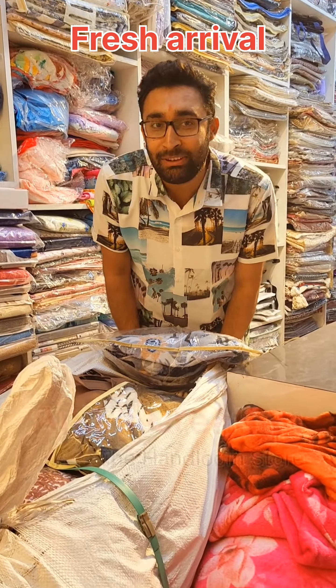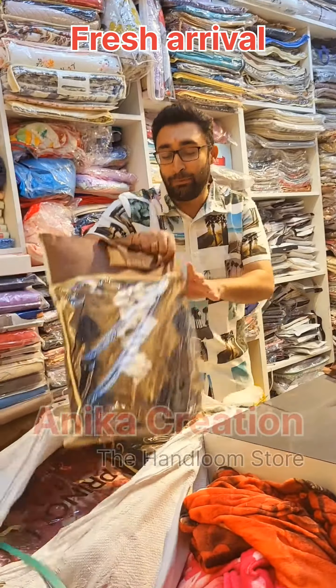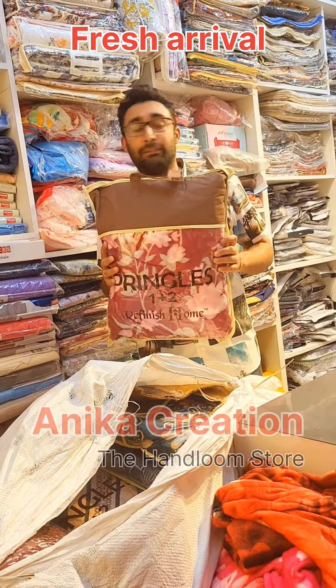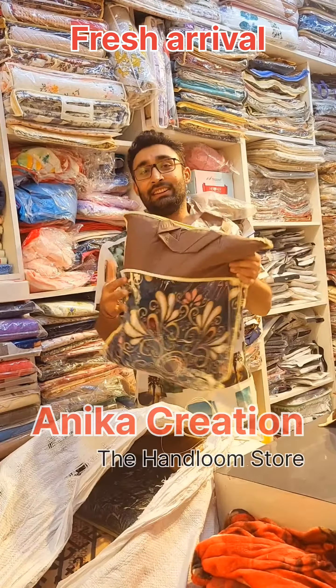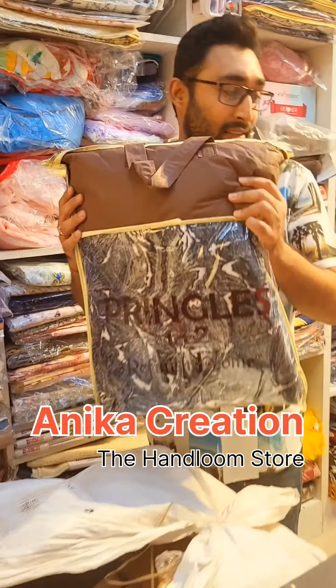We are going to be getting fitted winter bedsheets. You will also get fitted bedsheets — fitted in winter and flat. The latest print has come, it's just arrived! Look at these very beautiful pieces. Look at this — this is the latest design!